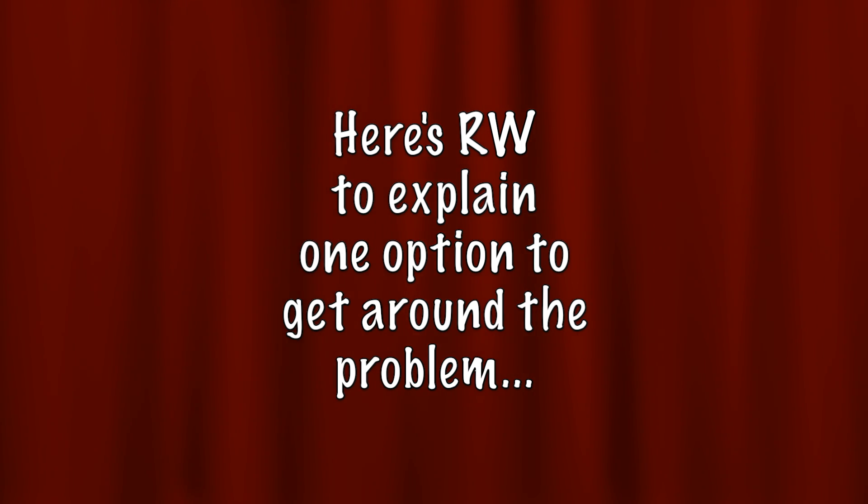Hi, boys and girls. Is the 50EH5 the new 50C5? Could it be? Is it possible? Let's find out.